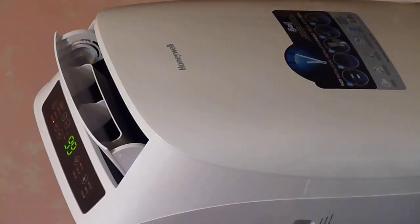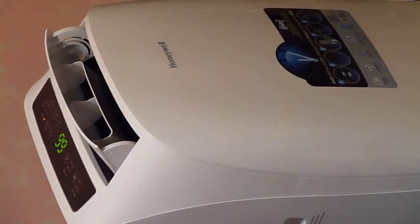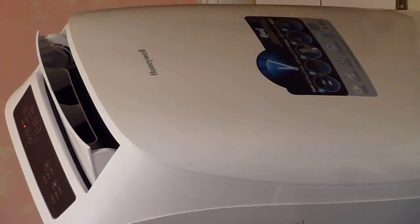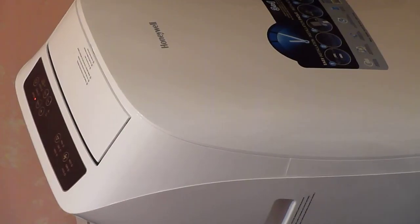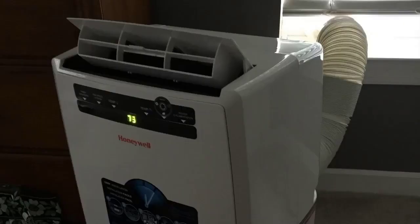It has a three-speed fan and a sleep mode too, so if you like to fall asleep to the sound of your air conditioner — which I certainly do — you can put sleep mode on and it'll turn off the fan after one, two, or three hours, whatever you like. It's also extremely energy efficient, which is another nice thing — it costs very little to run.